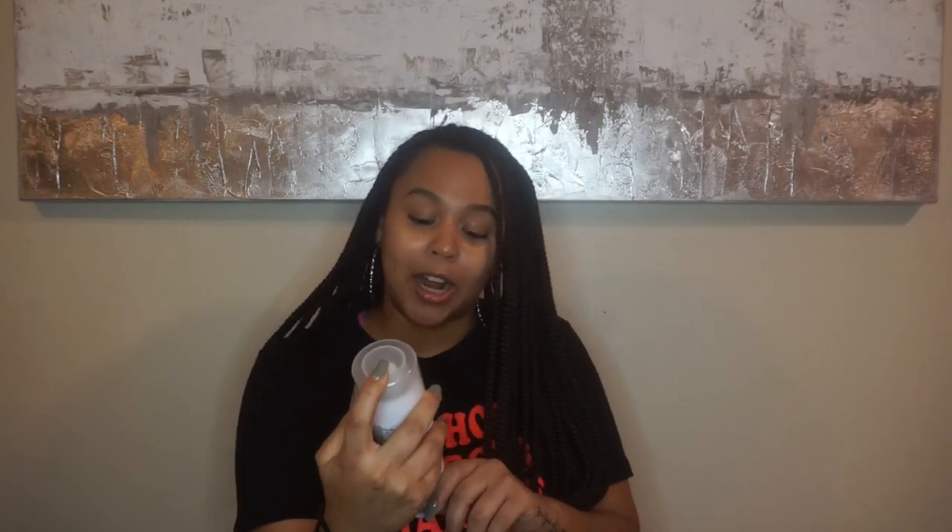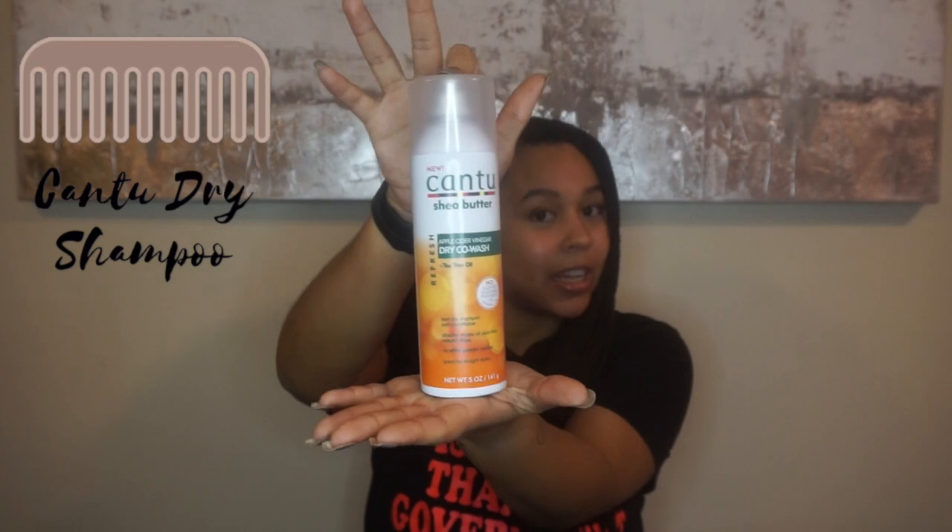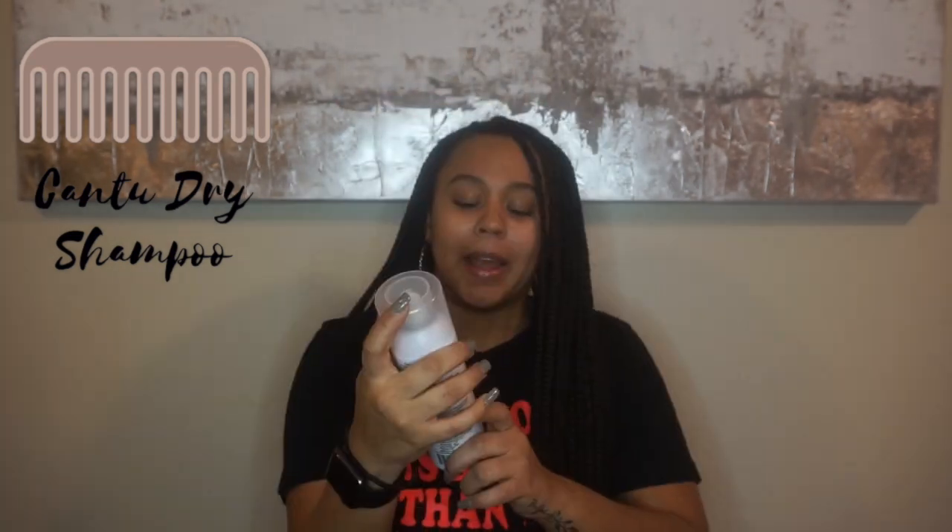So, four products — let's jump right into it. For the itchiness, I actually use this product when I have my hair straightened as well. It's never led me wrong and I'm a huge fan. That is the Cantu Shea Butter Apple Cider Vinegar Dry Co-Wash with tea tree oil. It was like six bucks, if that.